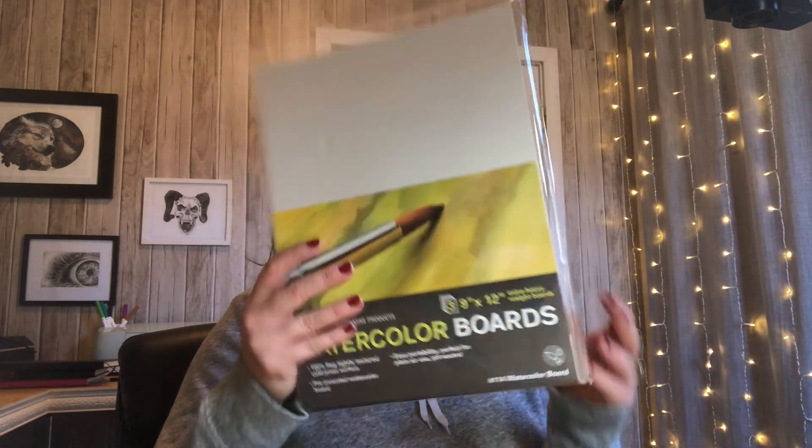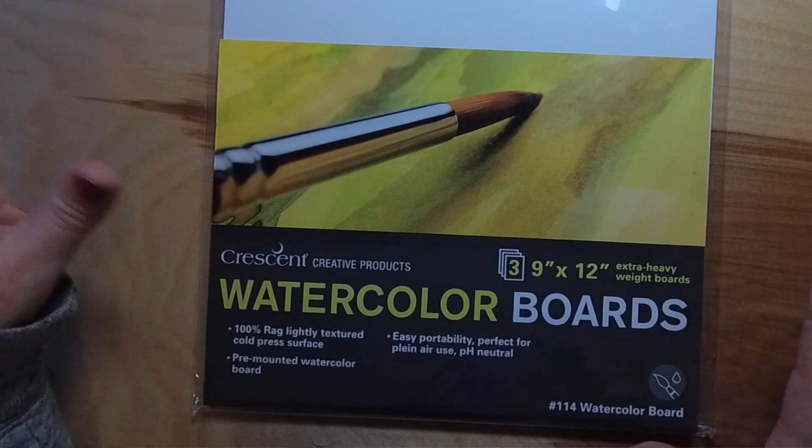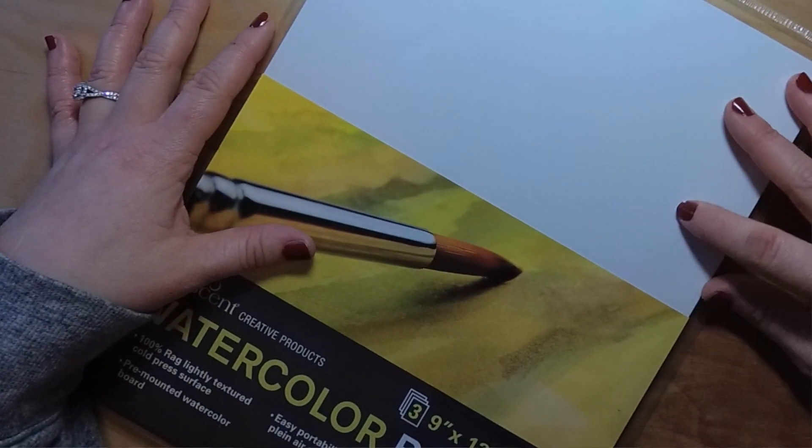Another thing I got was these Crescent watercolor boards. There are three boards and they are nine by twelve, pH neutral, cold pressed surface — so it's a little rough, but actually not as rough as some of my cold pressed paper; it's kind of a nice in between. It's pre-mounted on 114-pound watercolor board. I thought this would be really cool to try partly because I'm still having problems with buckling, and I thought this would give me more freedom to move my canvas without it being taped down so much. It was about $11 for three, which I thought was relatively cheap considering watercolor paper is expensive anyway.